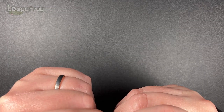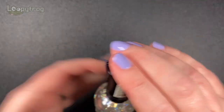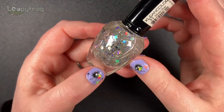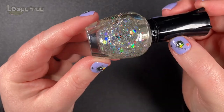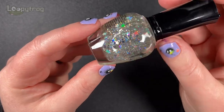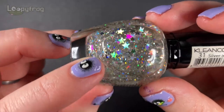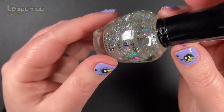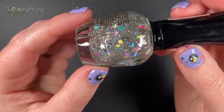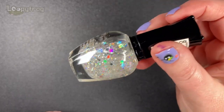Speaking of toppers, I've got four toppers in this rack. This one has been in my untrieds for ages - I think I got this from Amanda, the Nail Polish Hound. It's just holographic stars, but it's also got little tiny holo dots. So I'm hoping it'll be a nice scattered sort of effect. Stars for Christmas - I love stars. So that is going to be fun.